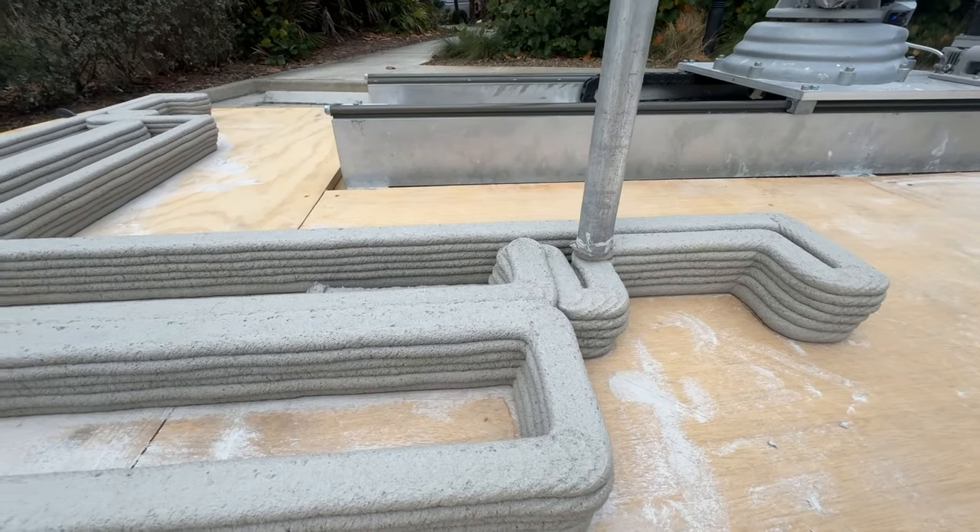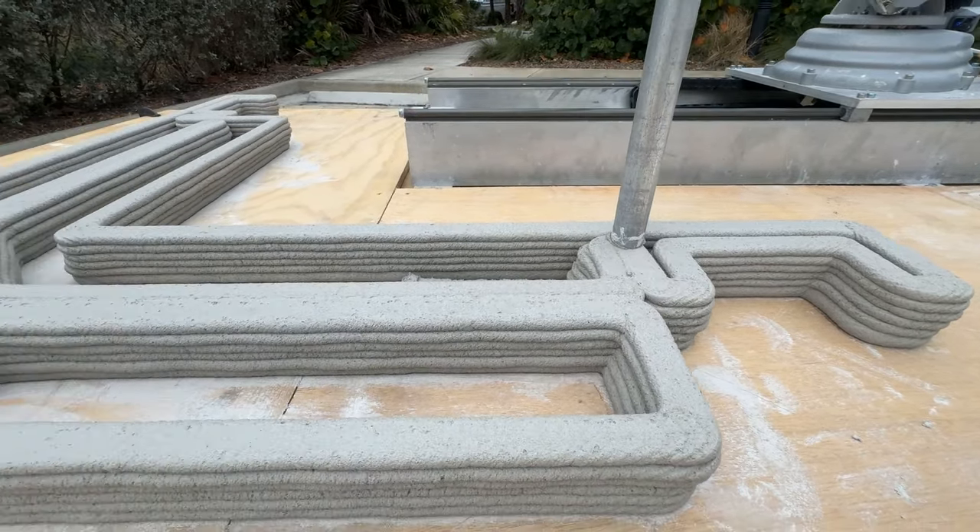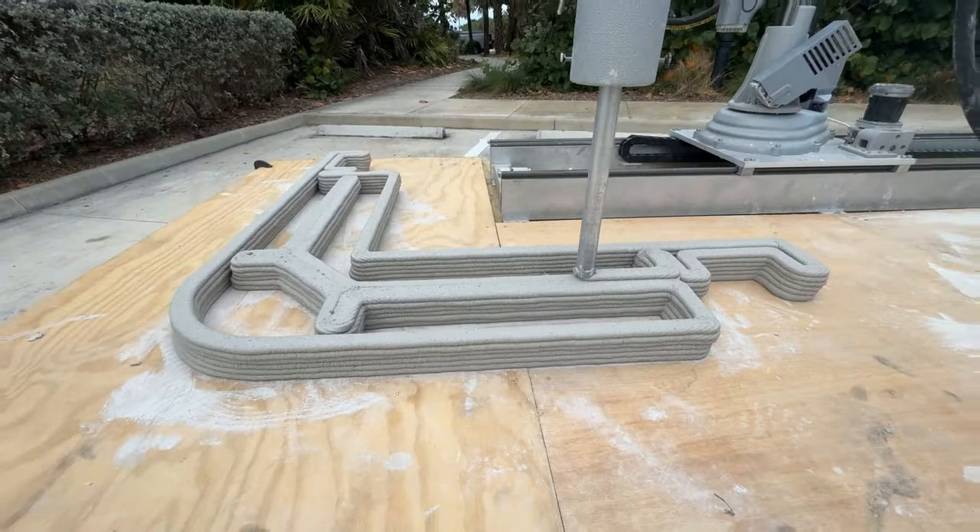They had questions like how the whole process works, how different it is compared to traditional construction, and how practical this new technology is.